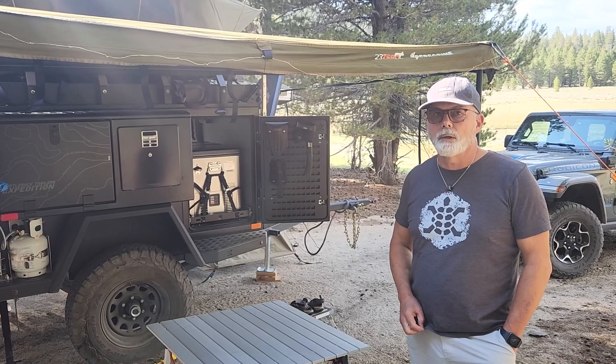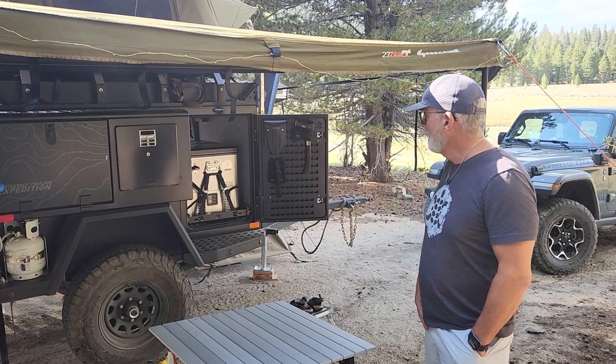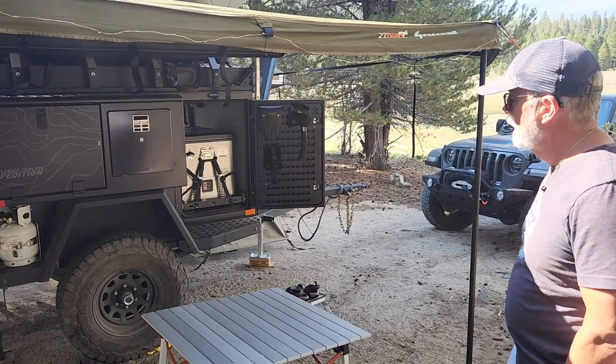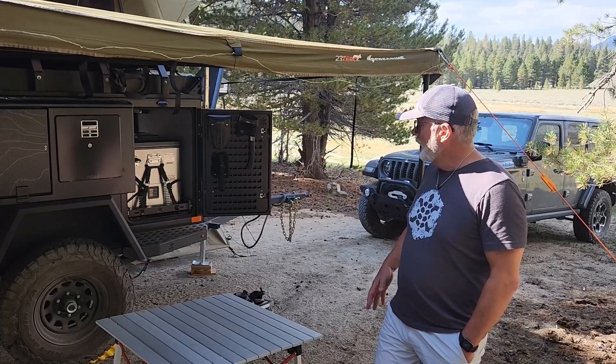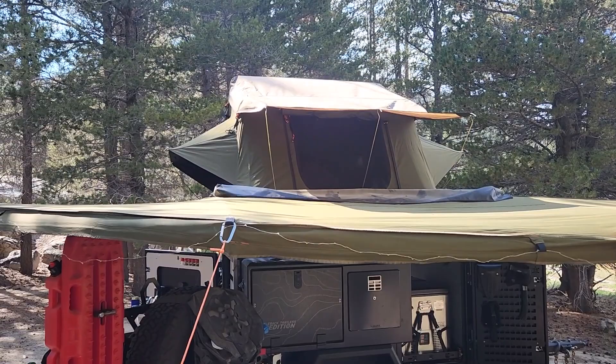I wanted something compact enough that I could pull it behind a stock Rubicon without any difficulty whatsoever. I actually have a hybrid 4xe Rubicon and it handles this trailer without any problems. The trailer's dry weight is 2,200 pounds and it can carry up to 43 gallons of water.